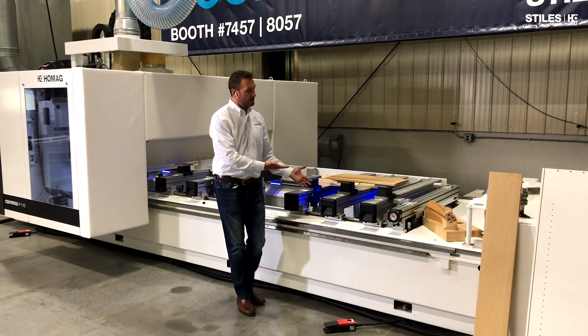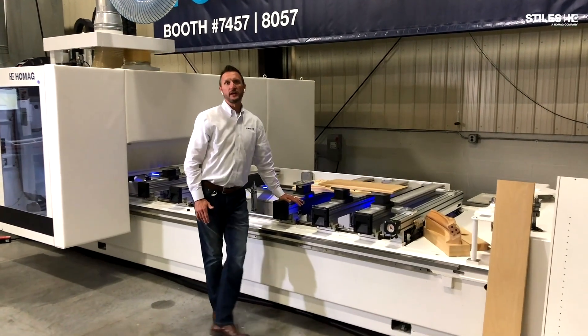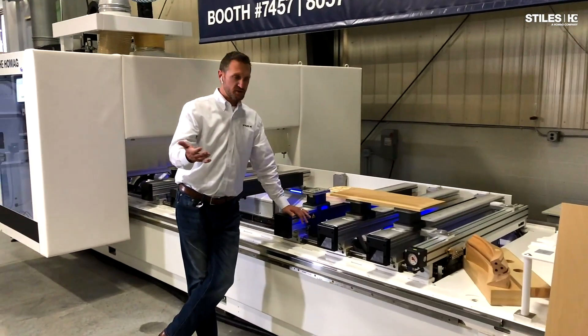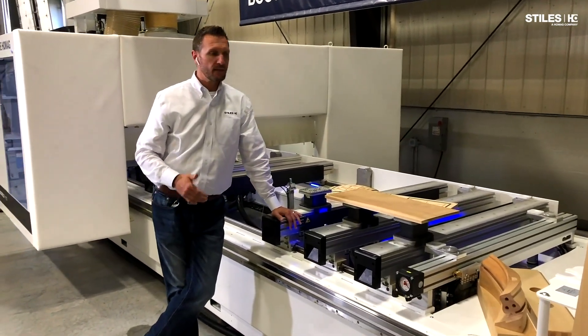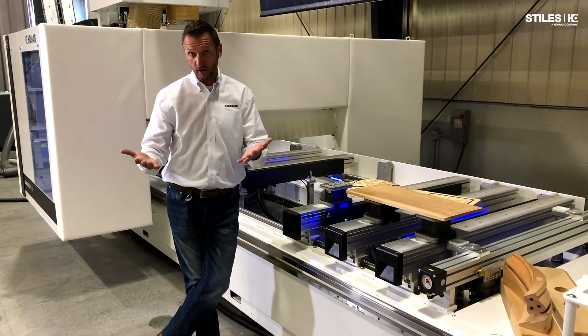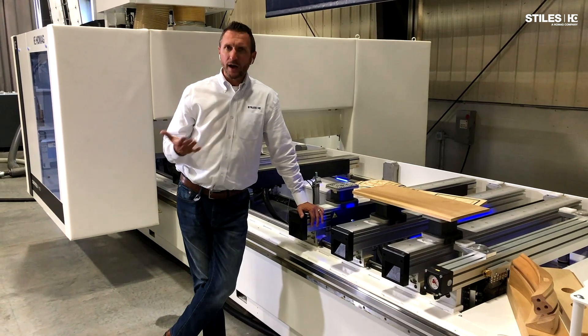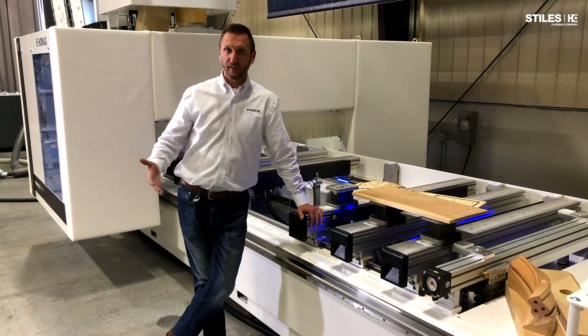If we continue to use creativity here and look at a matrix table on a machine like this, it becomes 80% five-axis work, and then the nesting is kind of an ancillary bonus-type strategy. So that's how we round out that five-axis offering on the flat table.